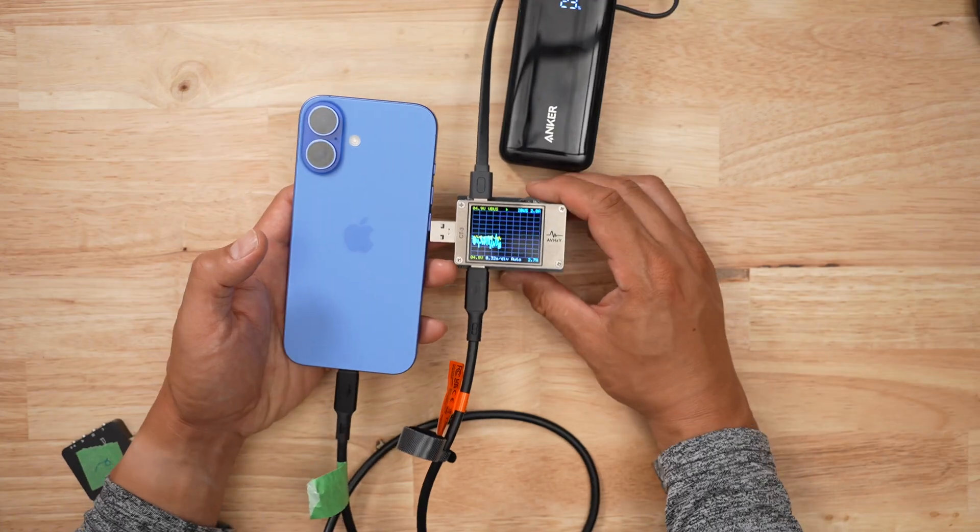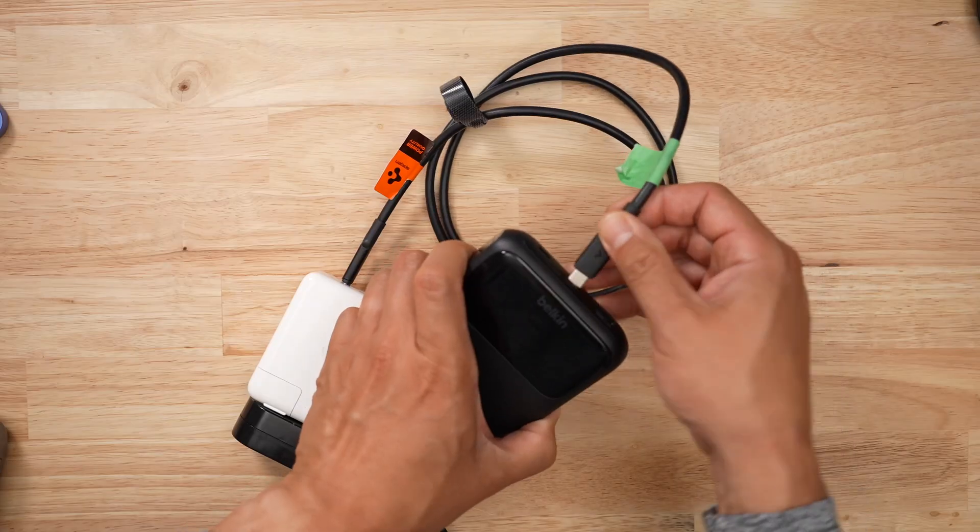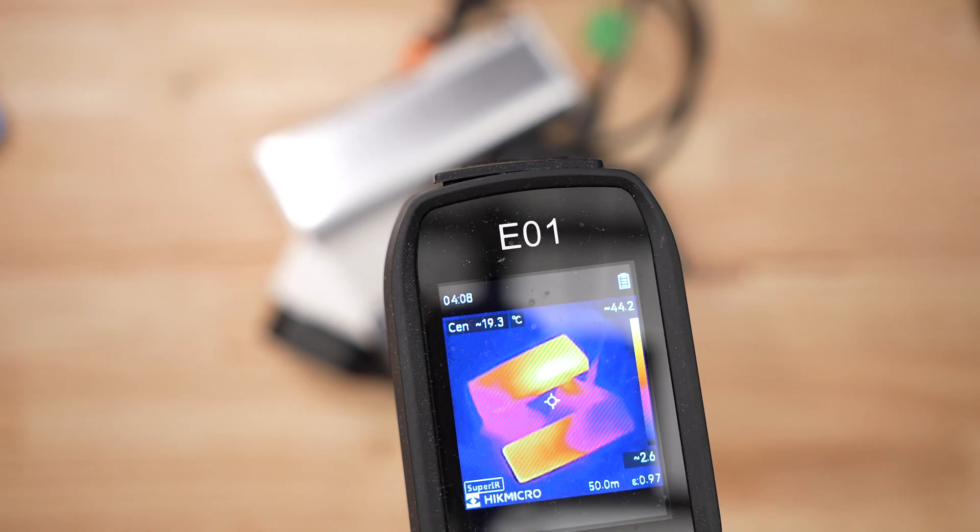When it comes to battery banks, I buy a ton of them, then I bully them by draining them at every speed imaginable, and then I recharge them like a maniac and hope that nothing burns up in the process.